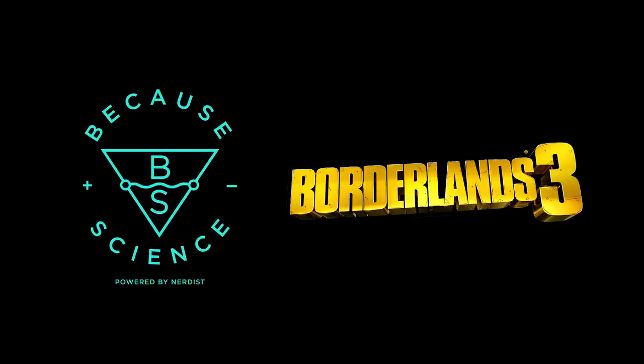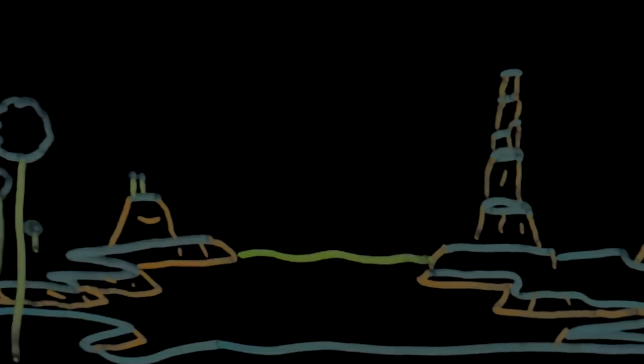This episode of Because Science is sponsored by Borderlands 3. Good thing I have one of these — but what could possibly be inside this apparently magical bean that can instantly heal anime injuries? Let's get technical.